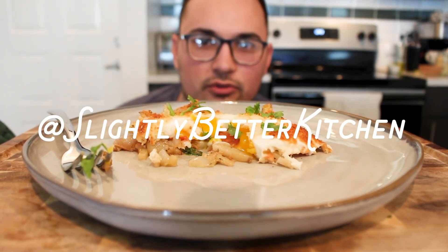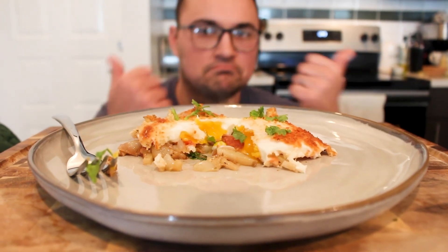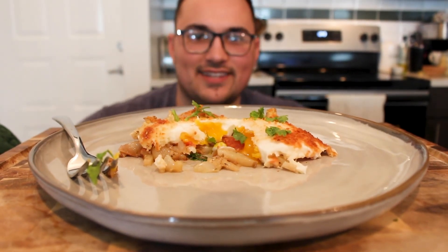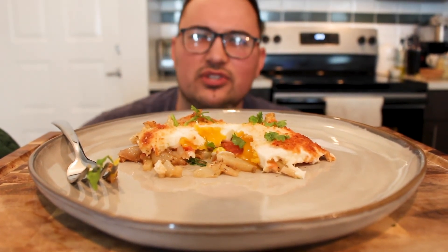I hope you guys enjoyed this video — please like and share with anyone you know. I have an Instagram for this specifically so please go like it. Let me know if you guys cook this. You guys have a nice day — I'm gonna eat, I'm starving. See you later!